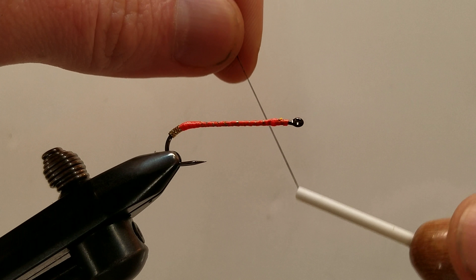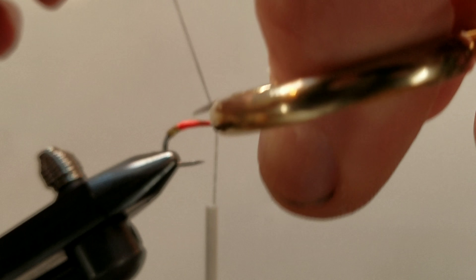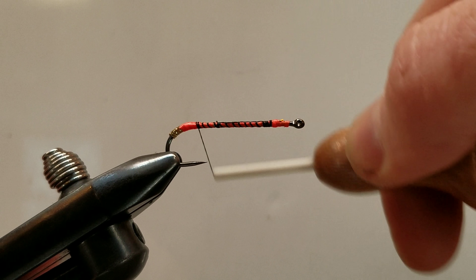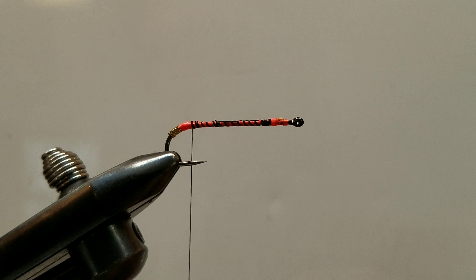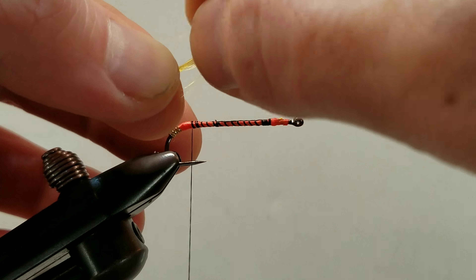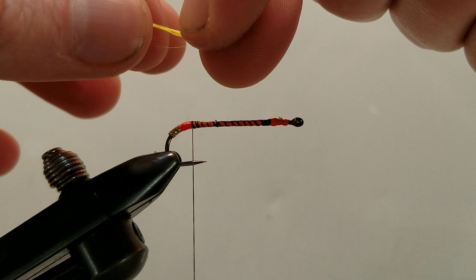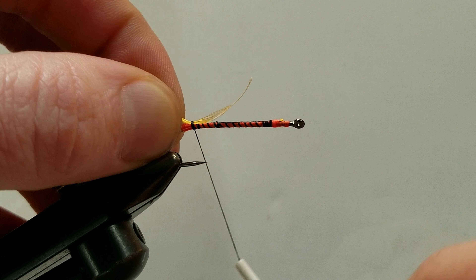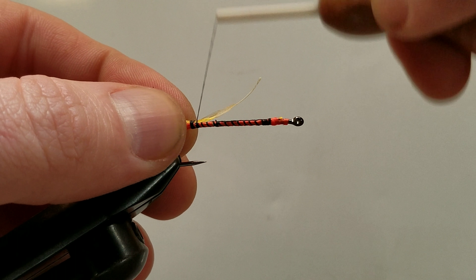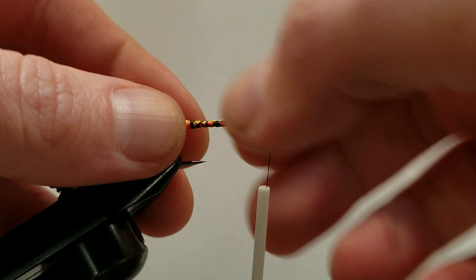We're going to transition to our black 140 denier thread now. Cast that on and take it to meet our orange thread at the back end — we're not going to quite go all the way into it. Now let's grab our crest feather. Usually there's a secondary feather underneath; go ahead and clear that out of the way and strip off the down. We want to tie this in so the feather has its natural curl — we want it to curl up. We can take our tail and shorten it to length, and once we're satisfied we're just going to wrap in the rest of this feather. I'm going full length on this shank of the hook; this will keep everything nice and even.